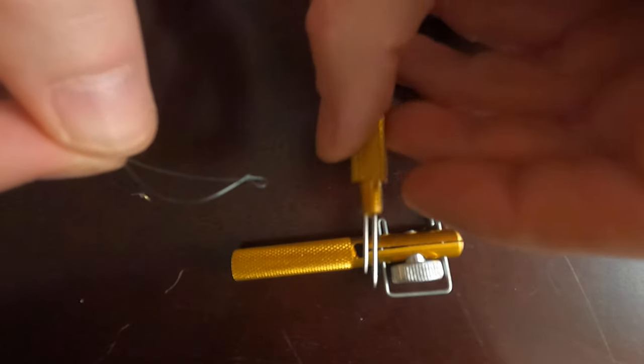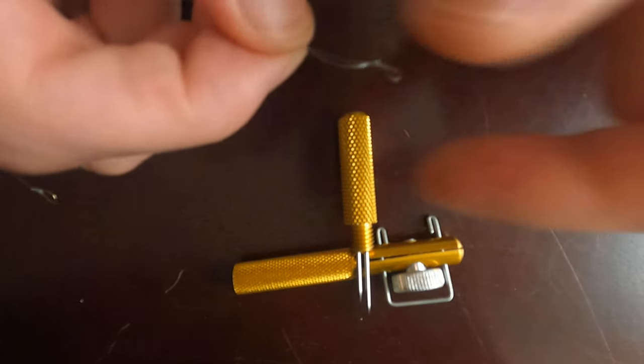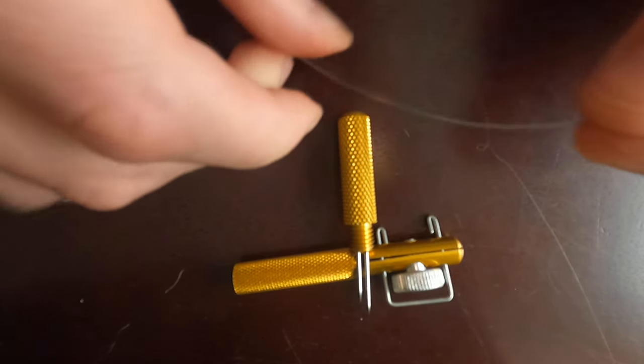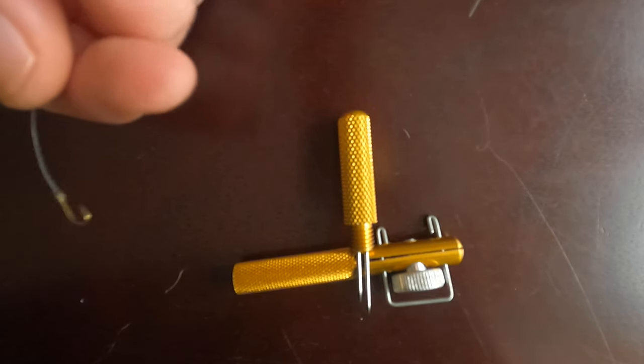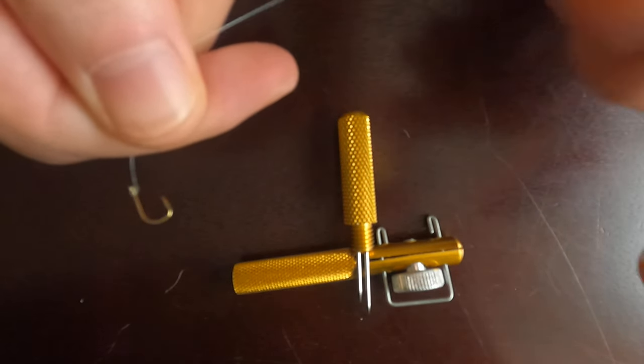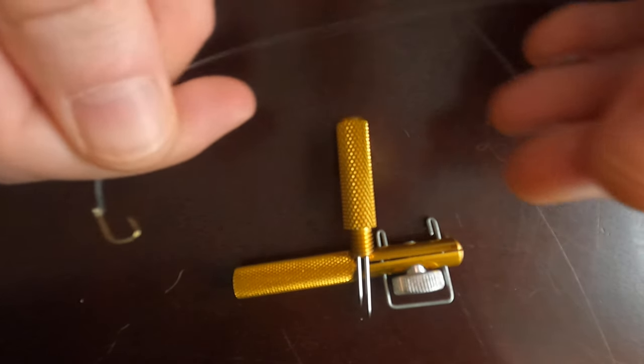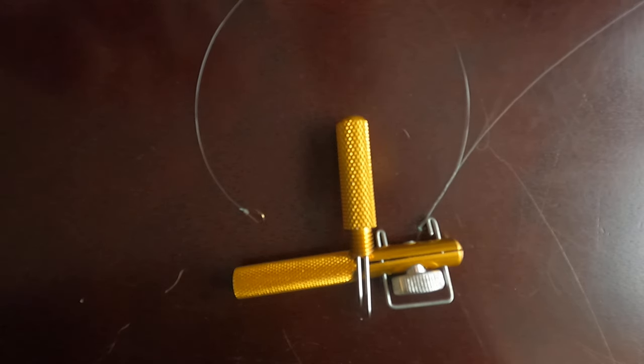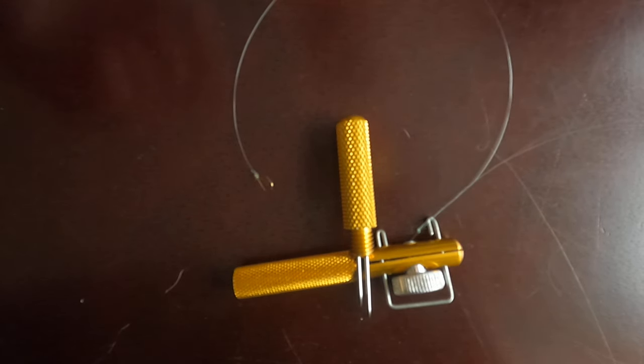Now as you can see, we've got our small loop at the end of one line and our small hook at the end of the other line. I'd also recommend visiting my website fishmatpro.com, which has a lot of information about different fish species, tips, tricks and other stuff. I hope you enjoyed the video — like and subscribe if you did, and I'll see you in the next one. Thank you for watching.